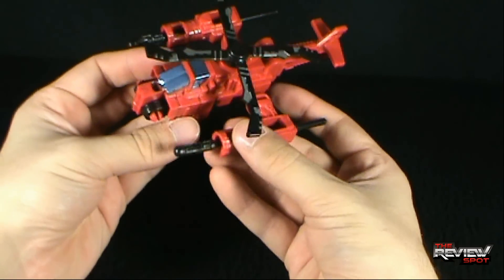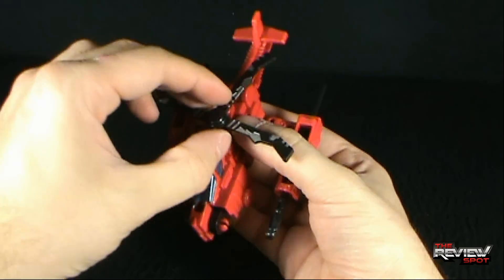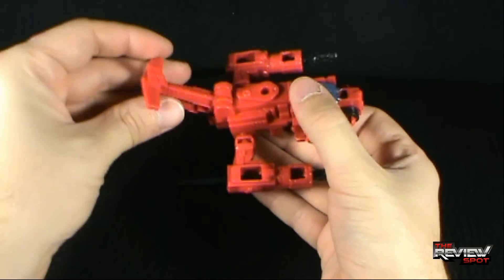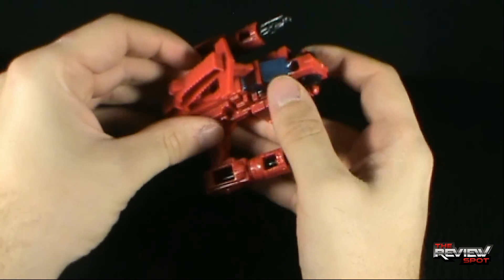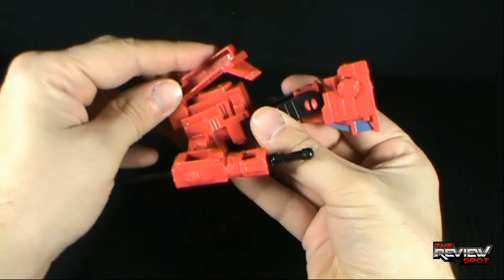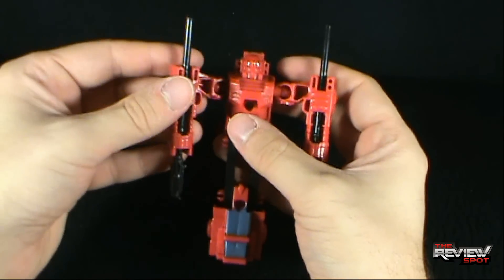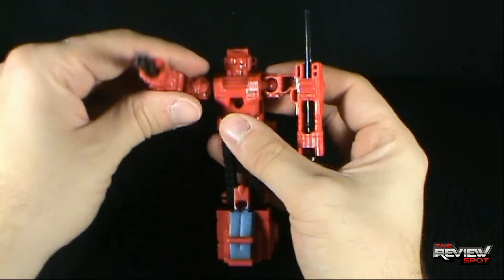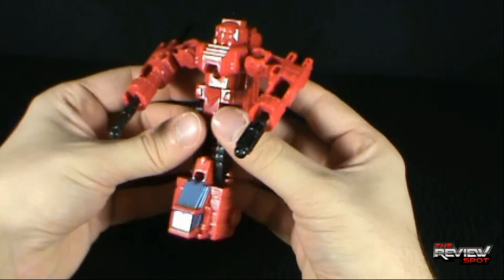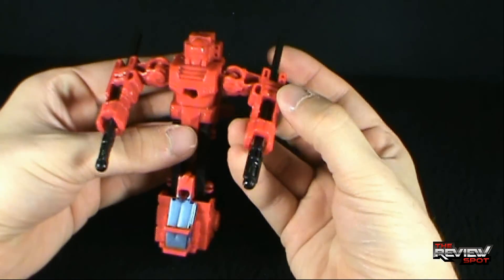To transform this to robot mode, it's pretty simple — there's really not much involved. You're going to take the propeller off; it's on a peg. Fold this out first, fold the tail back — it doesn't peg into anything unfortunately — and then you basically just flip the robot around and do some finagling with the arms. There's really no specific way the arms have to go; you can have them basically like so.